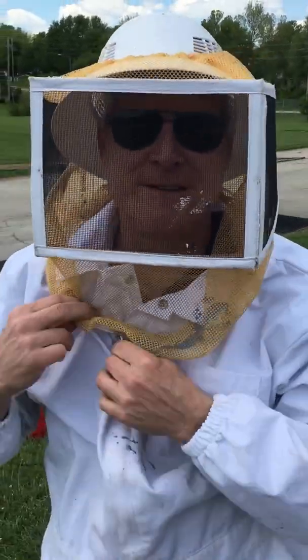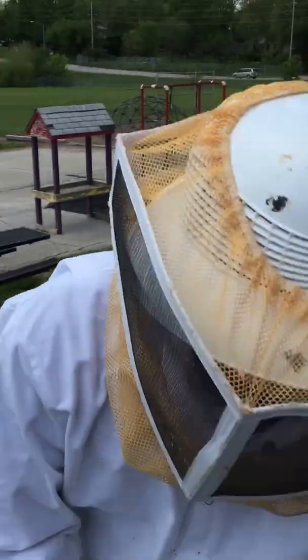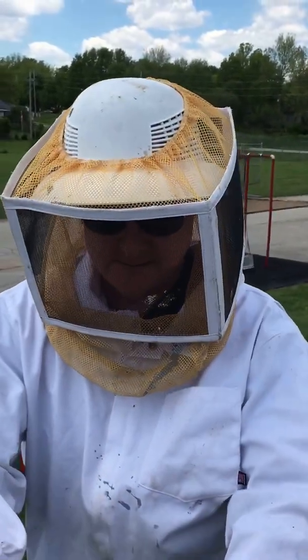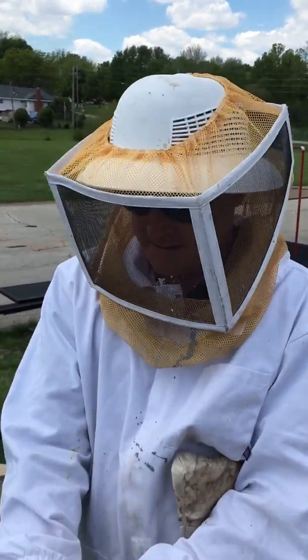I'm Jeffrey with KC Bee Removal. We're here at Hillcrest Steam Academy. They made a phone call because they had a swarm of bees move in, and now he's going to take care of them. So what's the process?